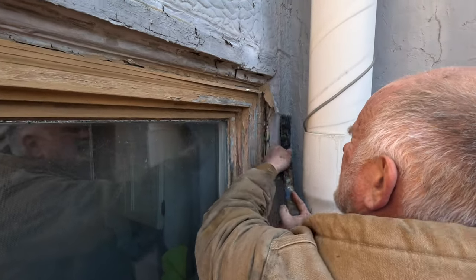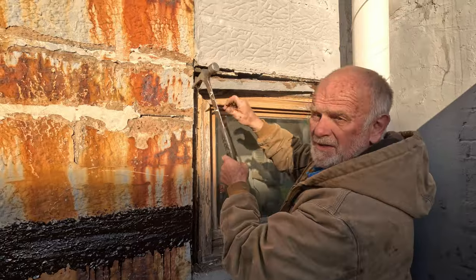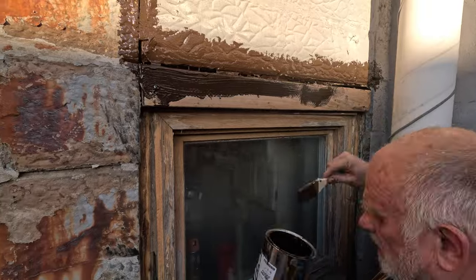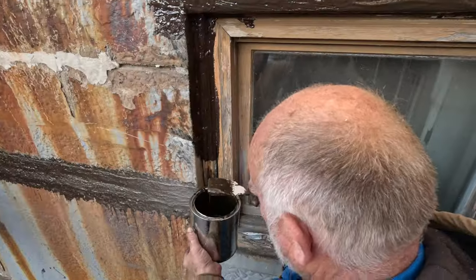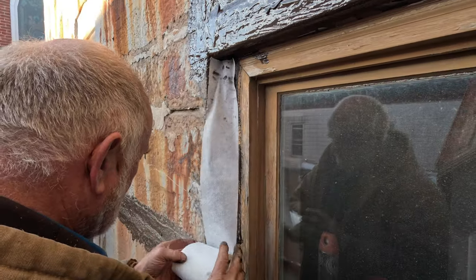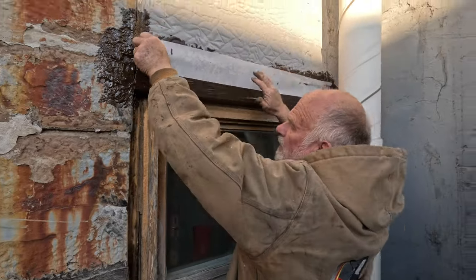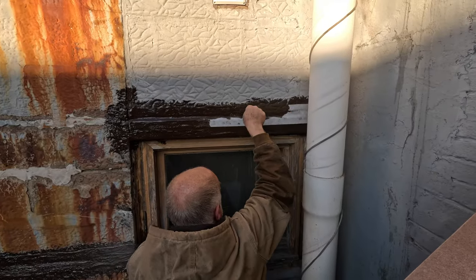We removed the caulking, removed the rotten wood, cleaned up everything, and installed a new piece of 2x4. We sealed the entire frame to the wall. Then we did the Turbo Poly Seal treatment, making the transition from the wood to the wall so nothing could leak there.